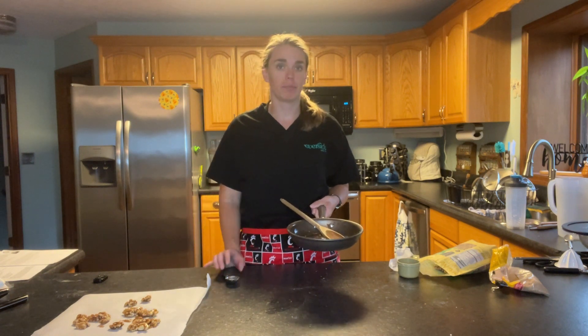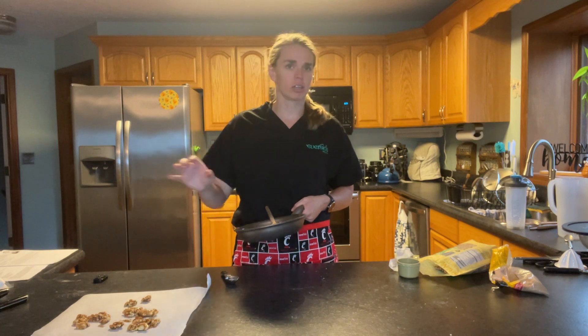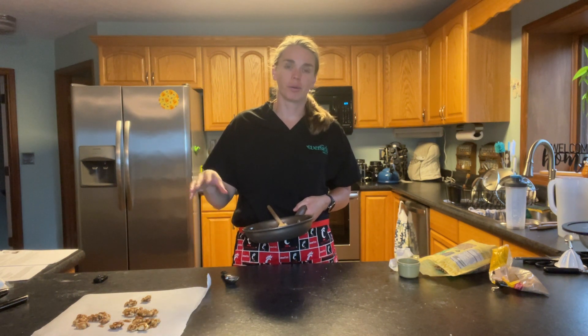You can buy candied walnuts — it's just a little cheaper if you make your own. You can also buy a bag of mixed greens. You're going to use about four cups of mixed greens in this recipe. We're going to use green leaf lettuce, but it is cheaper and the lettuce will last longer if you buy a head of lettuce. So we'll start showing you how to cut that up next.